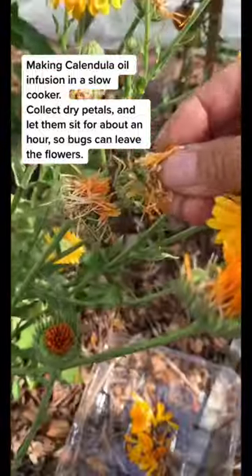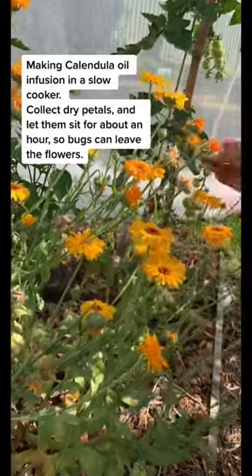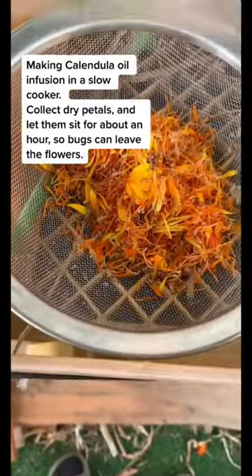Making calendula oil infusion in a slow cooker. Collect calendula petals and let them sit for about an hour, so bugs can leave the flowers.